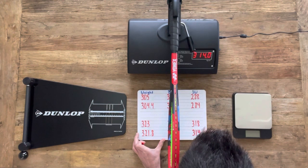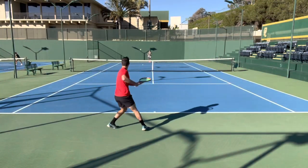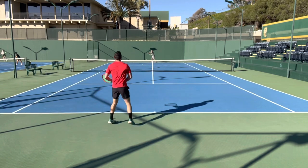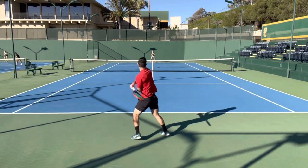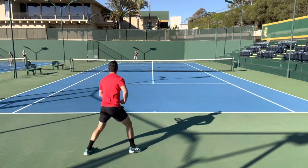Moving on to the play test, let's talk about the changes that have been made to the racket. They've redesigned the throat, added back a half millimeter of beam thickness up at the 12 o'clock position, and widened the hitting area up there, which really accentuates that isometric head shape.